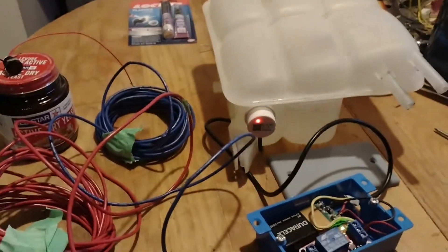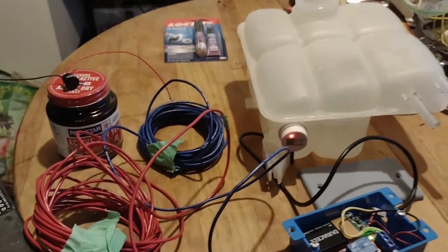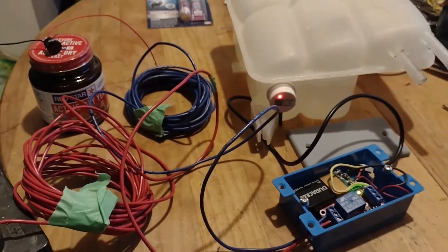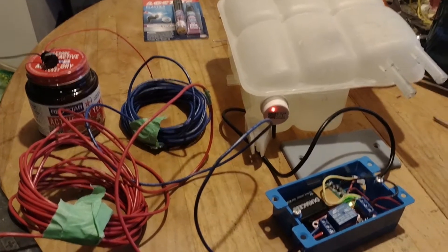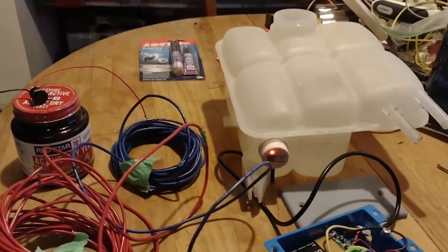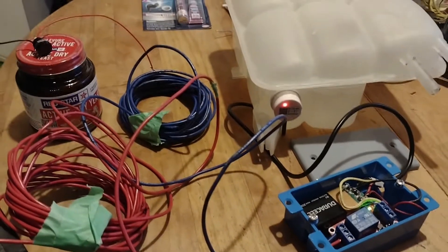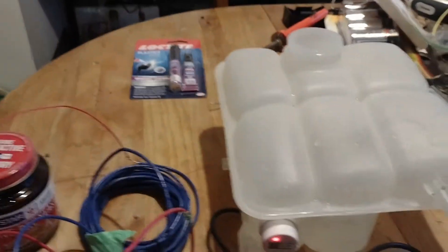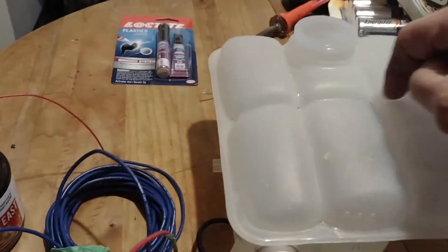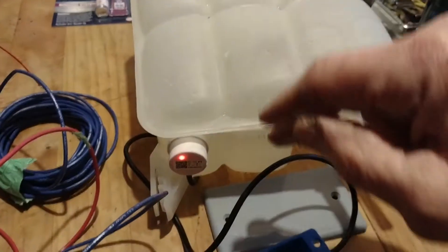Hello YouTube. I thought I'd share another one of my projects. This is a coolant level sensor that operates electronically. There are a couple other YouTube videos out there that show how to do a coolant level sensor — they all involve drilling a hole in your reservoir and installing some sort of float switch. In my case I couldn't do that, first of all I didn't really want to drill a hole in my reservoir, but secondly I have a partition here, a wall in there, that doesn't allow me to pass anything through to mount.